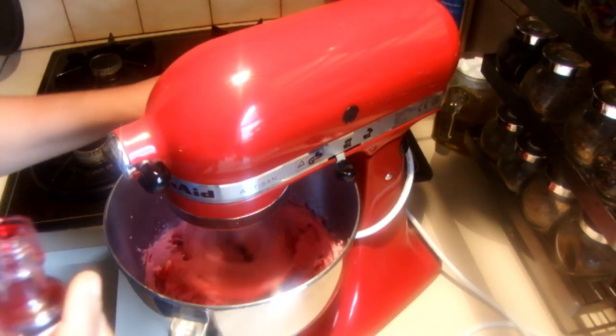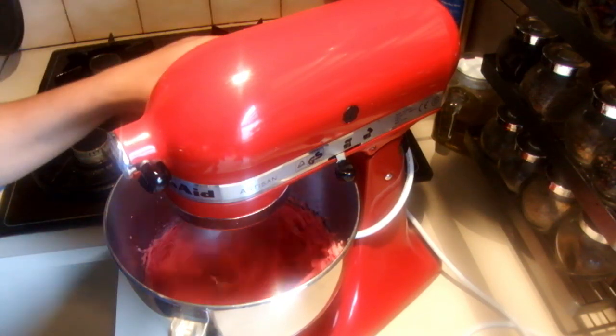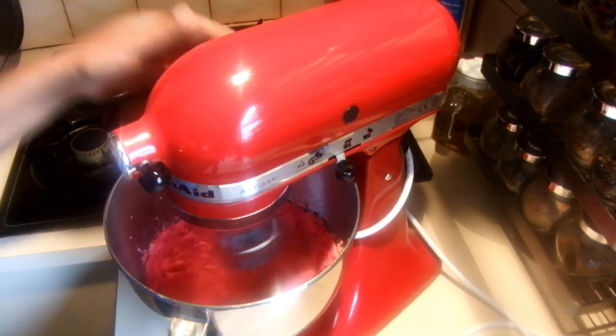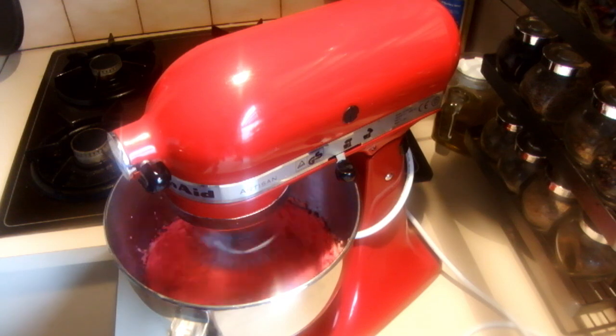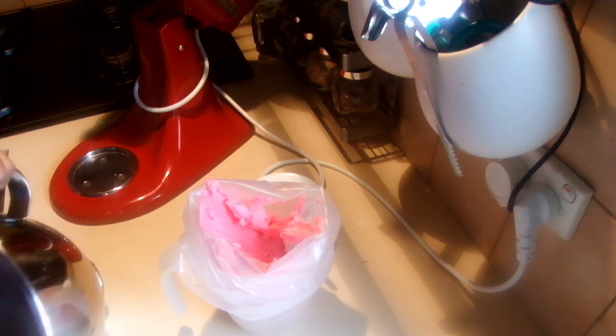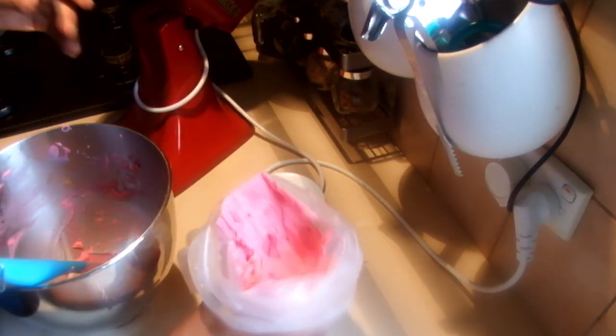I am going to add more color. I am going to fill the piping bag now with the rose water buttercream. Once the cupcakes are ready we have to leave them to completely cool before you ice the cupcakes, so I am going to leave this here while the cupcakes are still in the oven.